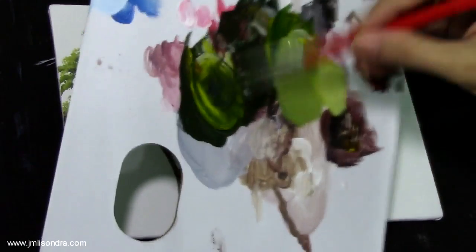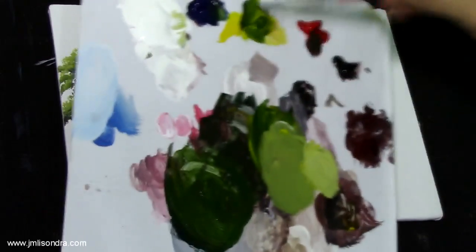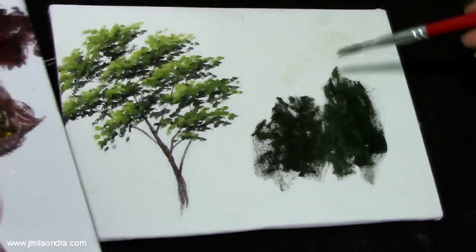More dark green — I think I'm running low on yellow.